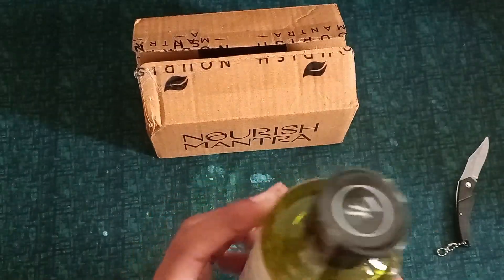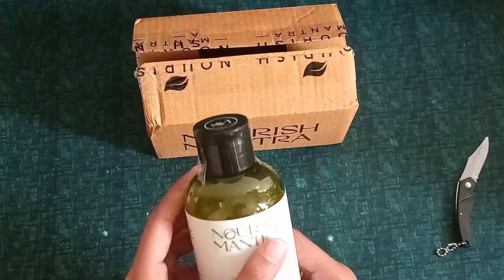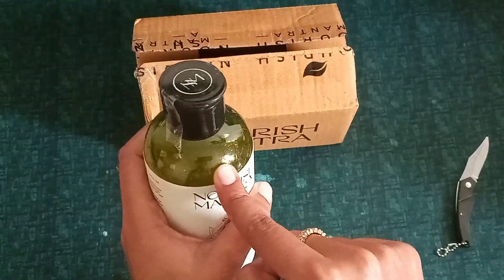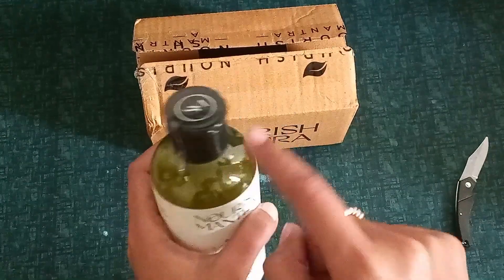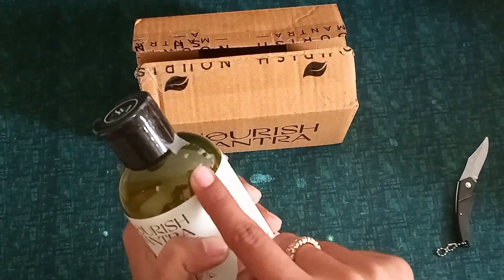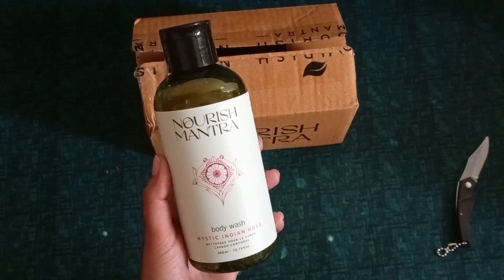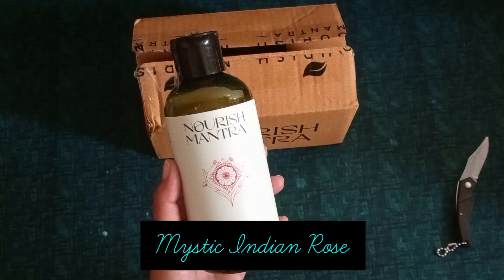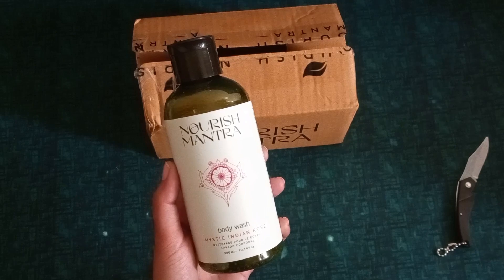It doesn't have glitter, it has bubbles — it looks good. Body wash is transparent, and if it is green it will look like this. This is Nourish Mantra Body Wash in the variant Mystic Indian Rose, so you've understood this is a rose body wash.